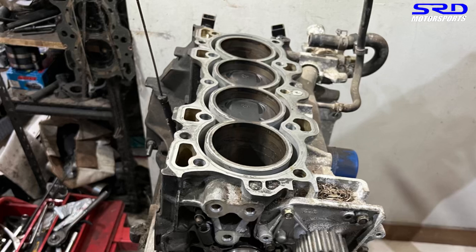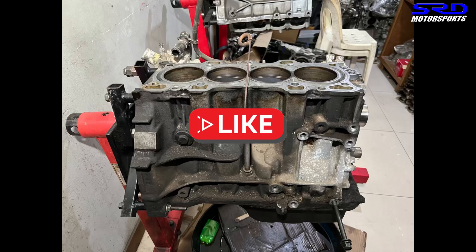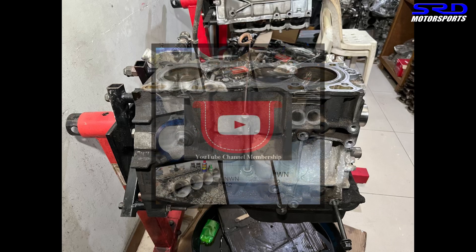Before we continue, I need a favor — hit the like button. The more likes a video gets, the more activity it shows the algorithm, which boosts it to a wider audience, and that helps the channel big time. I really appreciate that. And if you haven't already, subscribe so you can watch all the other videos on your own free time and see new uploads right away.